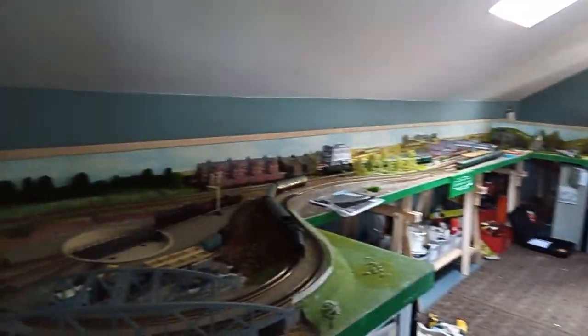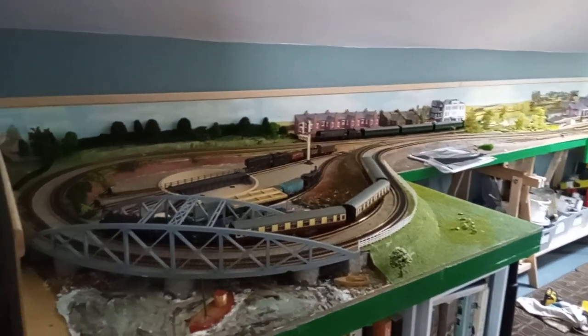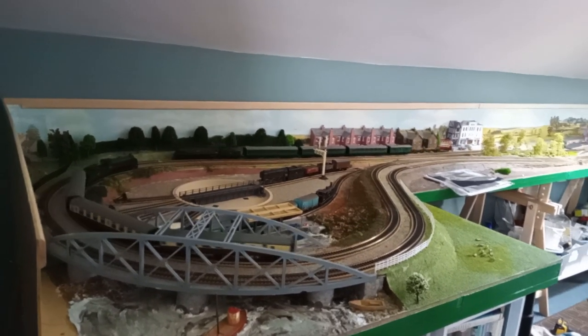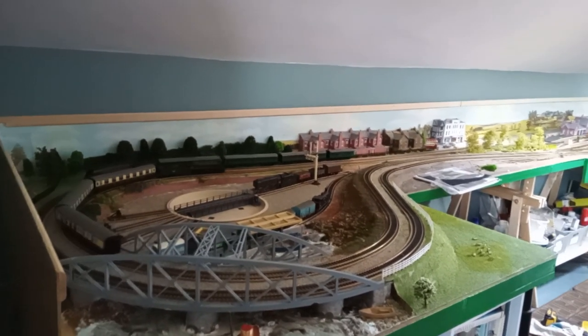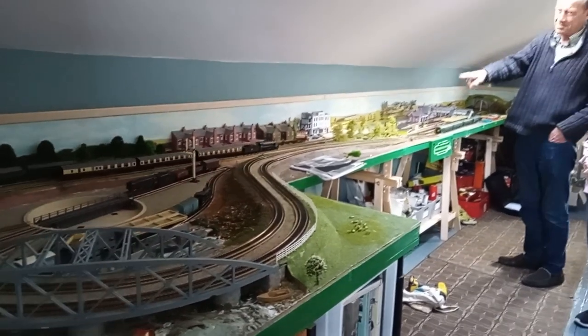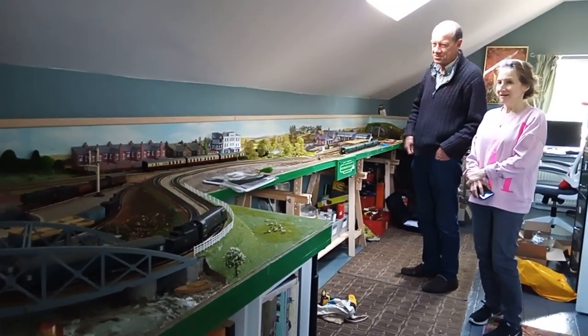What I like is that you get the sound of the clickety-click on the rails. One of the hardest things — I want you to get a slope. You have to do it very, very gradually. It just won't take a slope of more than about one foot.